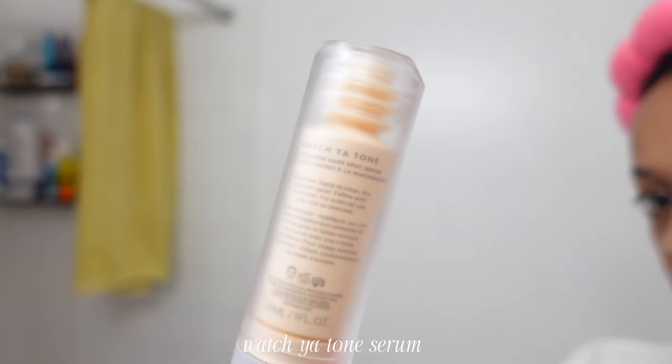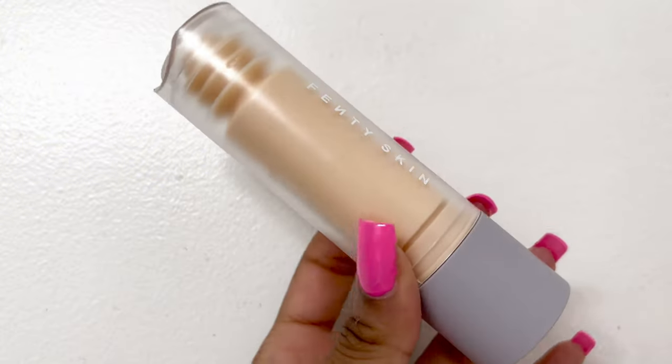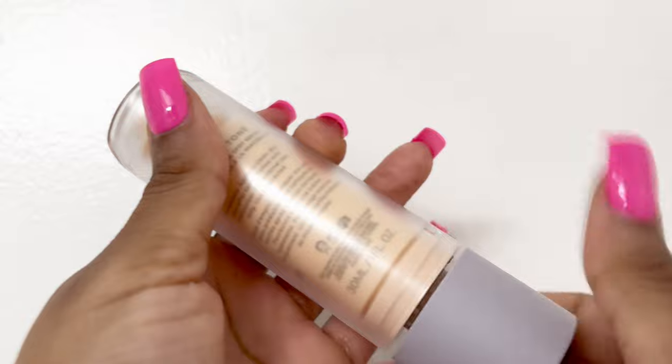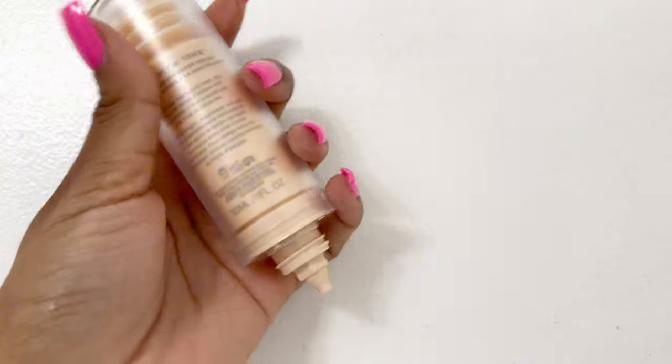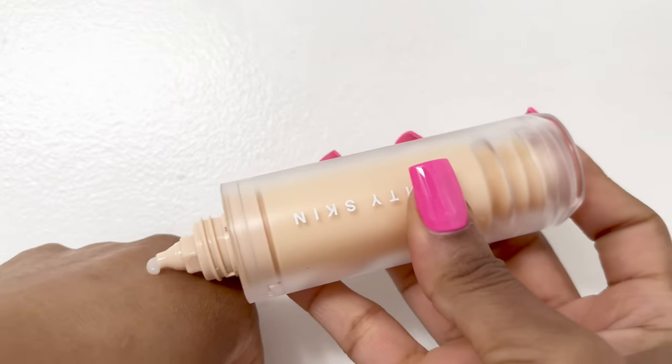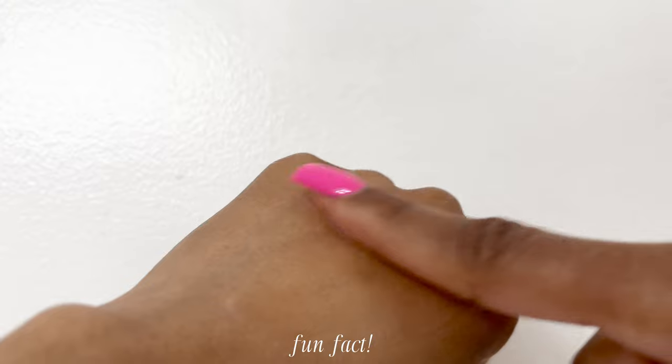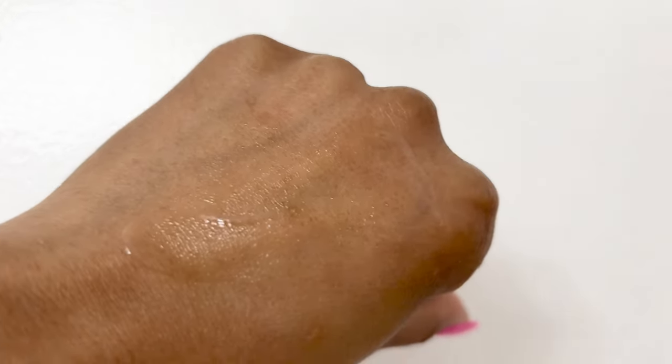Next is Watch Your Tone Serum, which targets dark spots, pores, and dullness. Vitamin C, niacinamide, and licorice root extract are some of the main ingredients and it helps brighten the skin for an even, youthful tone. This also can come as a refill — most of Fenty Skin's items come as refills. This is about my fifth refill. I love patting it right into the skin and giving my face kind of a massage and that spa-like treatment. Just nothing like a good at-home skincare day.